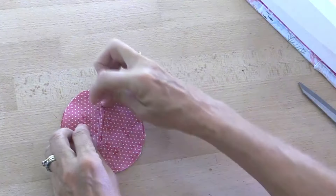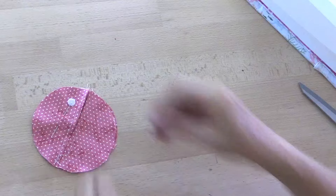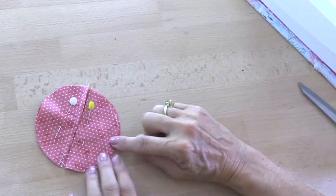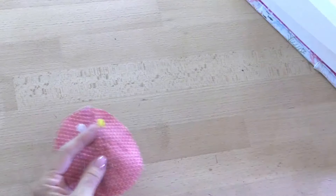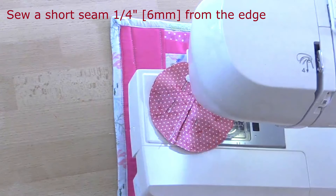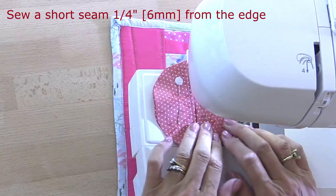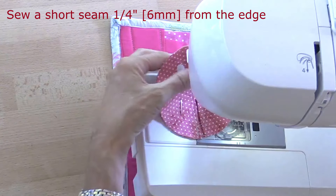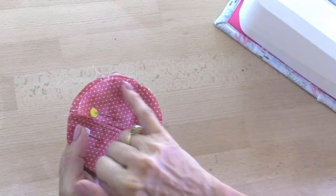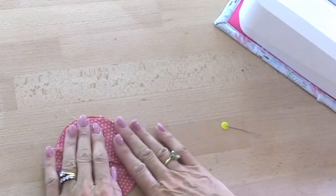I'm just going to pop a couple of pins in here. Then I'm going to sew a little way around here, and that's going to be a quarter of an inch or six millimetres from the edge, like so. I've just sewn a little bit here like that, so I can take that pin out.